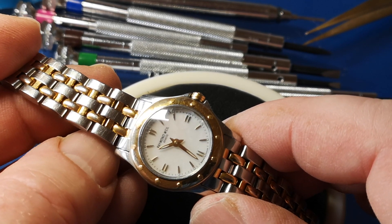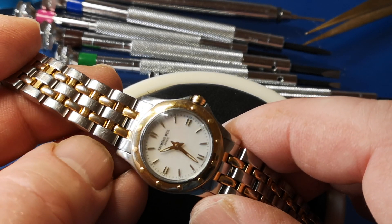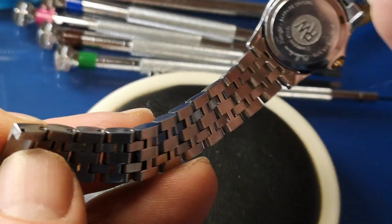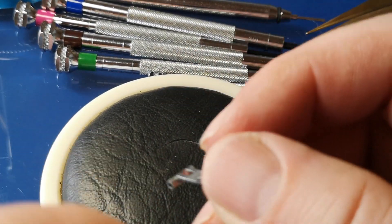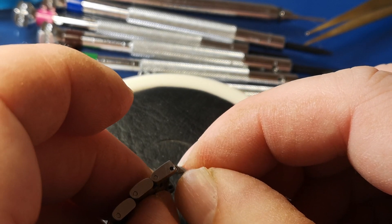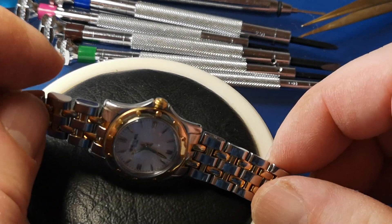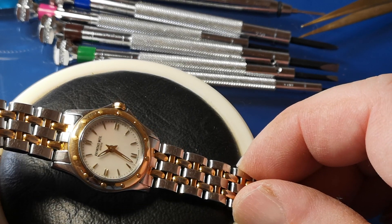So let's have a look at the movement inside it. The watch has come in for a service and a repair to the bracelet, which I'm going to dwell on in a minute. Basically, we've got a deployment clasp on here and we're missing a spring bar. And it's not just a simple case of putting a standard new one in — we're going to have to source a specific spring bar for that.